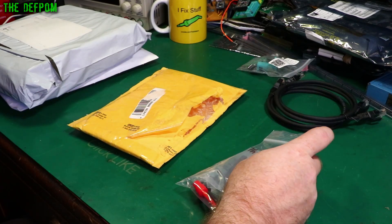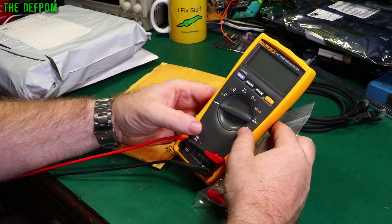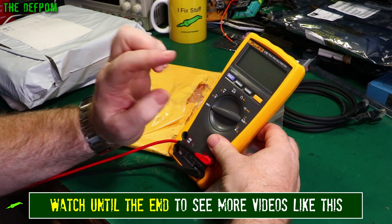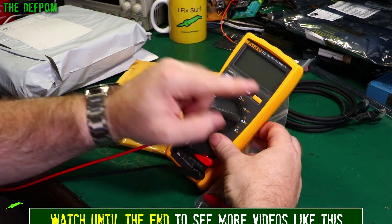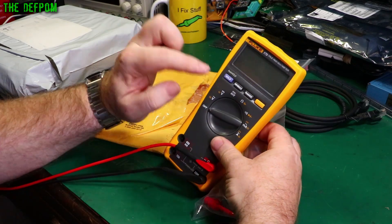I did a review not long ago on this Fluke 175, which was given to me at no cost by Fluke, and I was really happy with it — it's a really good meter. But I also noticed that inside it had the capability of having the backlight; the backlight hardware is installed on the meter, but there's no button for it.